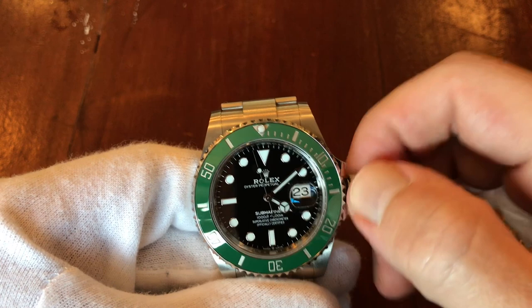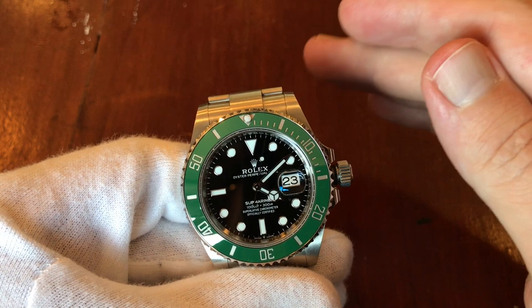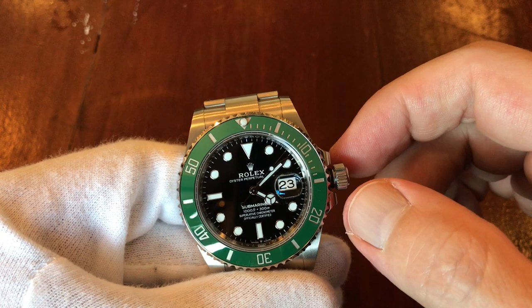The other three Rolex watches I handled today each had a different, unique wind feel. It's almost like they're equally good but different — like beautiful women with different hair colors. They're all beautiful, just different, and you almost can't choose.